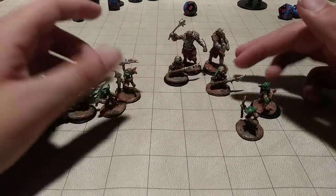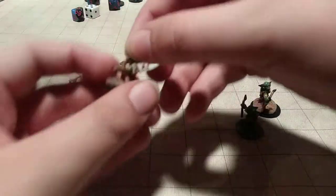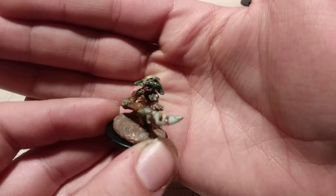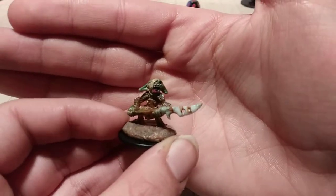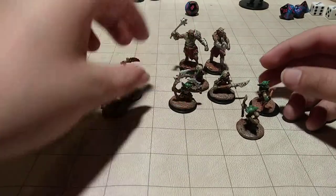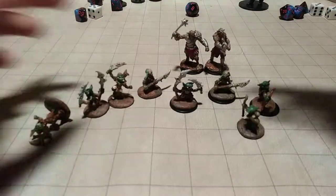I really like the sculpts. I really like the expression on this guy with the bandage covering his eye. I really like this guy — this is probably one of my favorites. All the ones that you see here with the WizKids bases that I had extras of, they're my favorites.